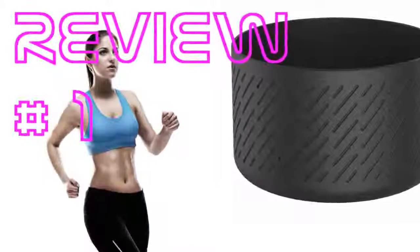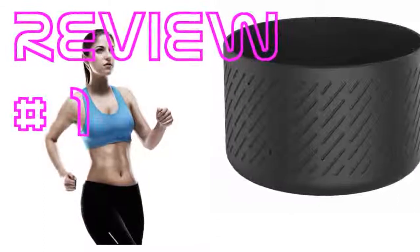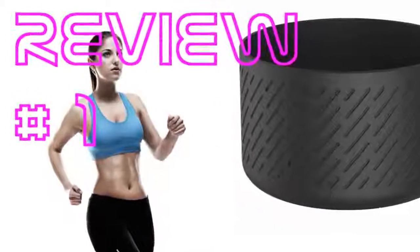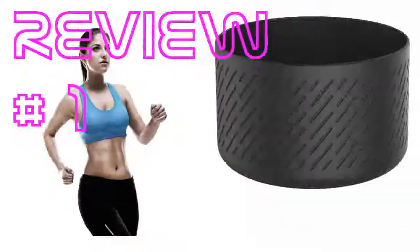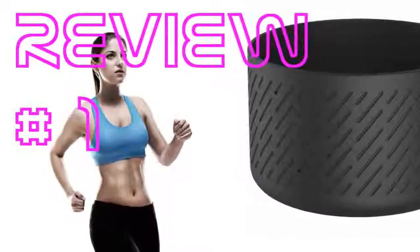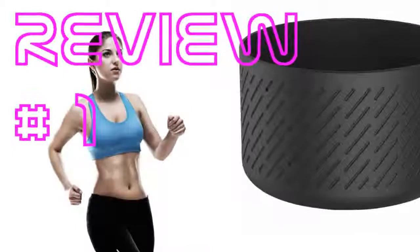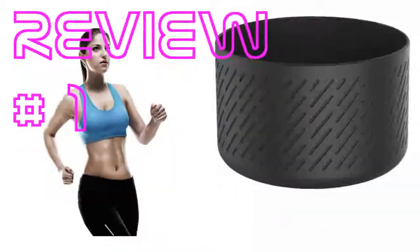Fits my Hydro Flask 40 ounces perfectly and is about the same thickness as a friend's factory Hydro Flask boot. I can't imagine why the vacuum would be an issue. A simple pull out of the side to burp the air works just fine while installing. I wasn't sure if I'd care for the texture, but it looks and feels good and is functional.